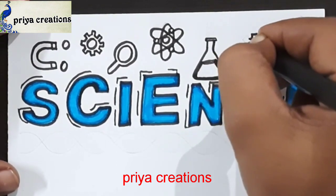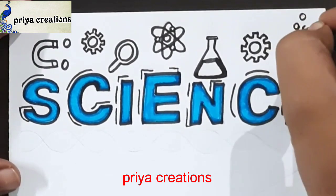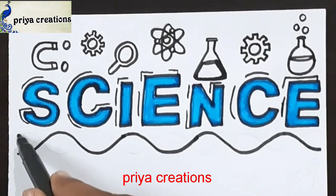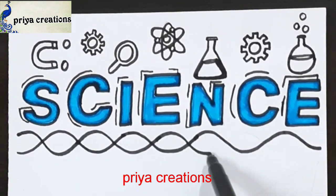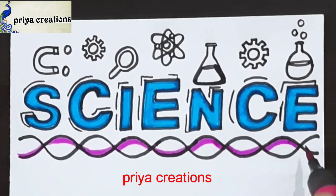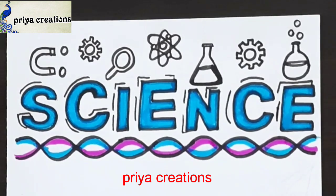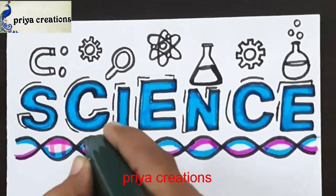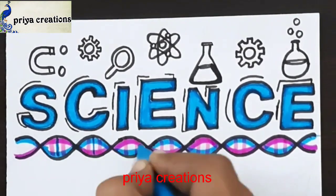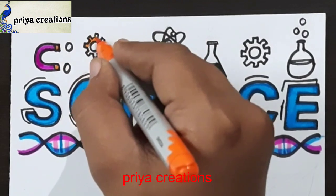Please do like the video and share and subscribe to my channel. Draw this shape. Now I am using pink color brush pen. This is light blue color brush pen — fill like this.